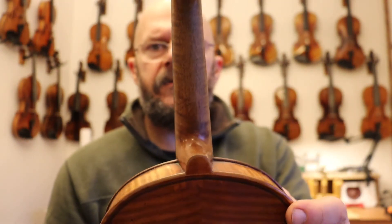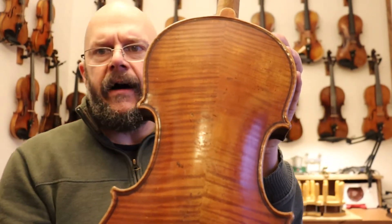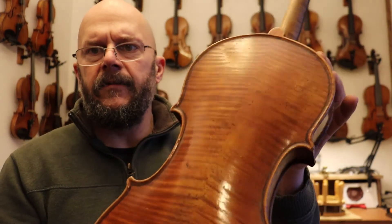You can see that in some natural light. And then just a gorgeous back — just that maple. Beautiful, absolutely beautiful.